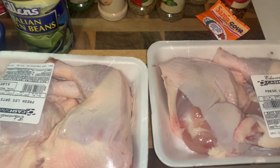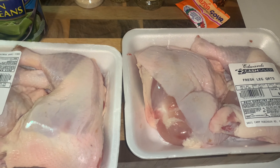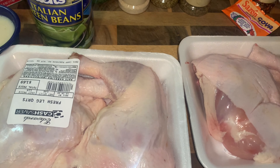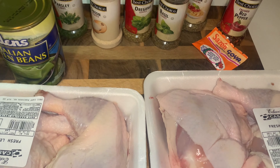What's up, guys? Y'all like my new intro? We'll talk more about that later. That came from Finest Wine Cooking Channel, okay? He had his last video with some baked chicken. Guys, when I saw it, it made me want some baked chicken.